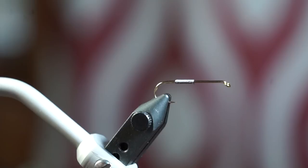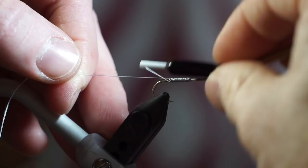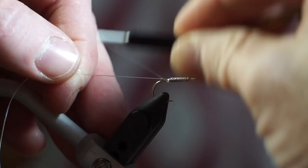The thread I am using is Vivas 140 power thread in white. Start your thread in front of the lead wraps and wrap over the lead back and forth to smooth it out.